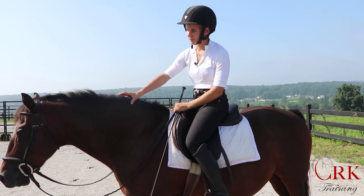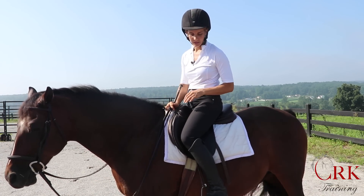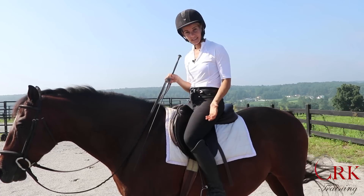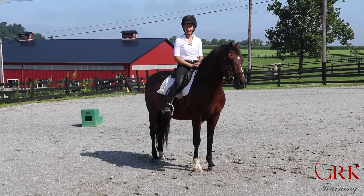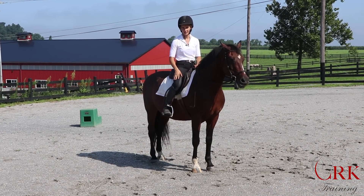I'm Callie, I'm here with Gemini today, and in this video I'm going to explain what actually creates this still lower leg. Is it making sure that your leg stays nice and tight on the horse? Is it keeping a lowered heel, or is it something else? What we're going to do in this video is discuss the principles of a good, stable lower leg position.